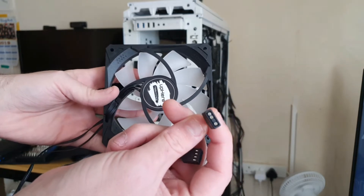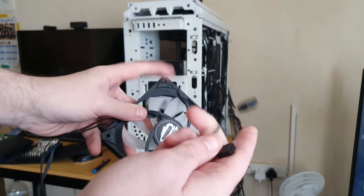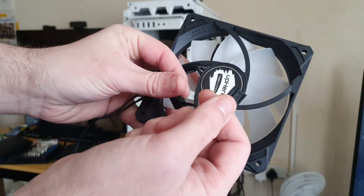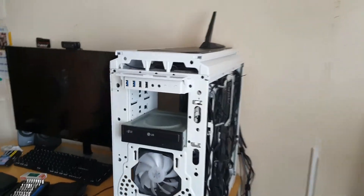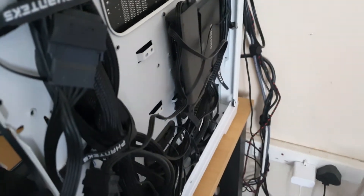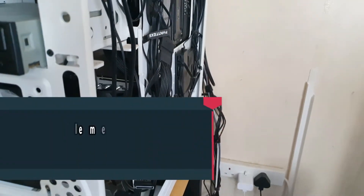These are the cables — you get connectors, the 3-pin 5-volt one, and then you also get a 4-pin PWM fan header which connects straight into the hub itself. As you can see, the hub is right there and has room for up to 7 fans. My cable management is horrible, but oh well.